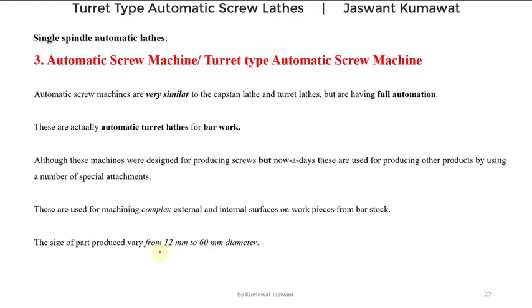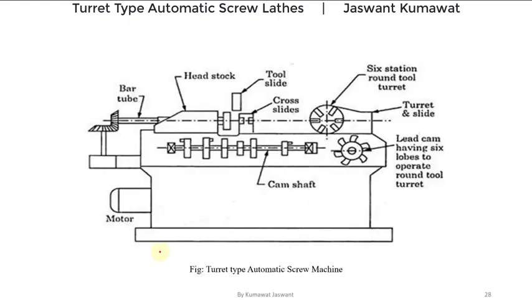Now let's take help of a diagram to understand the construction and working of automatic screw machines. This figure shows a turret type automatic screw machine. Here you can see the foundation on which the bed is mounted. On the left side of this bed there is a headstock consisting of the driving mechanism, and on the right side there is a turret head of circular shape that can accommodate six tools — that is why it is also called a six station round tool turret. This turret head can slide over the guideways provided on the bed.